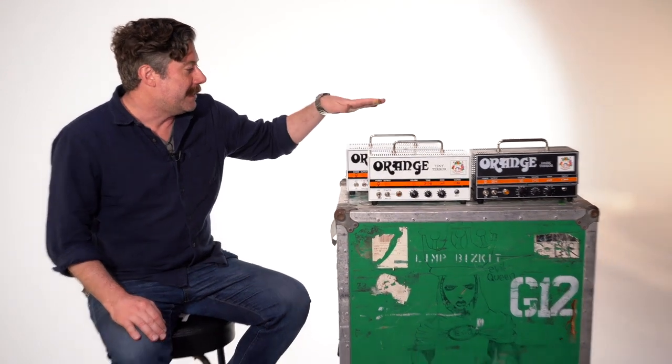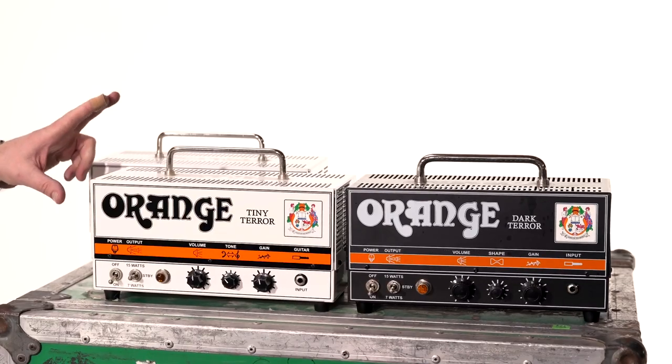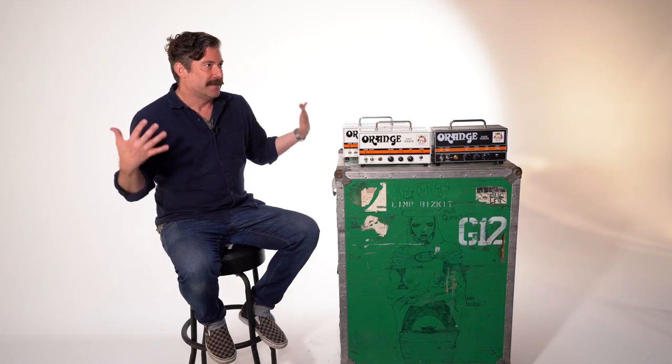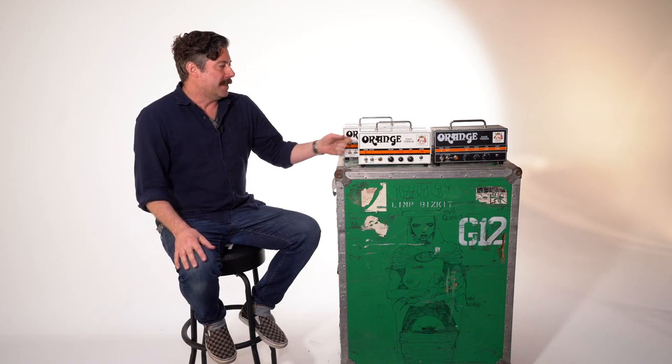This is going to sound insane, but sometimes when Biscuit travels, we'll take either two of these or two of the EVH equivalents and just put them behind the big cabinets we rent. They're so loud at even 15 watts and they saturate so well that nobody out front even knows we're using them. So if we've got a fly date and we're not sure what heads we're going to get, we put two of these in a Pelican case and we're good to go.